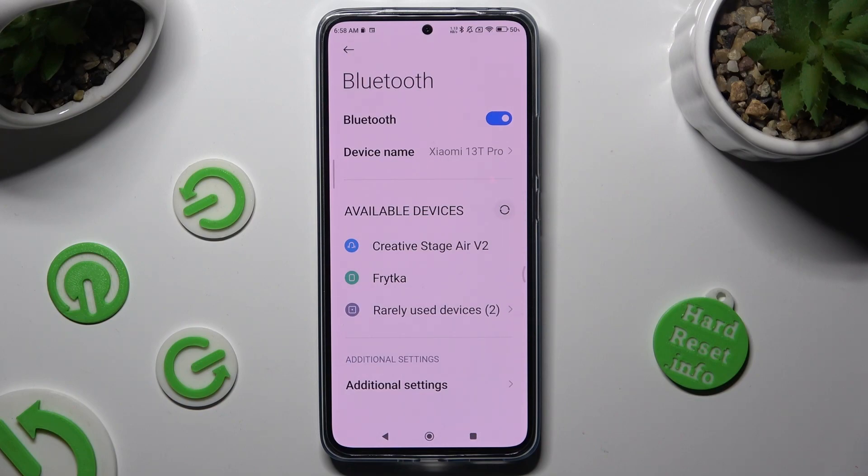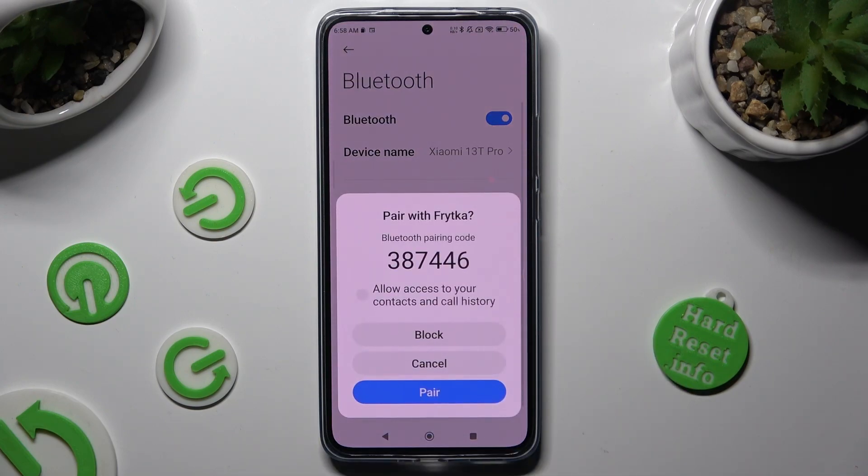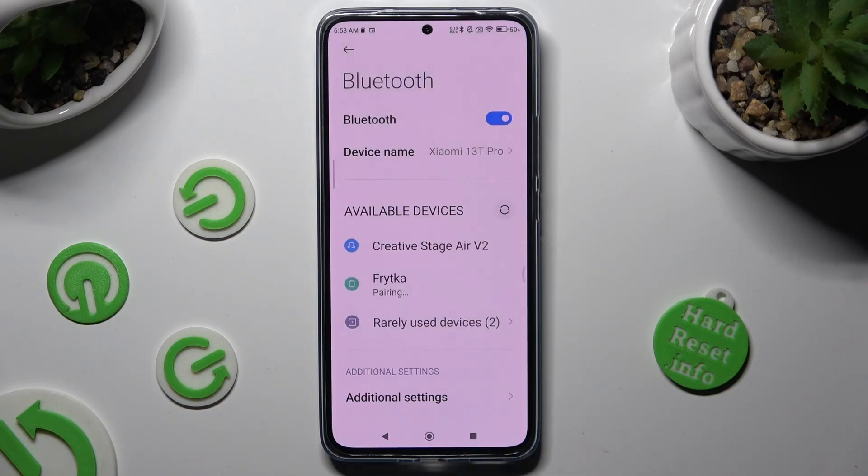When they do, tap on the one that you wish to connect to. Now you need to click on Pair in the pop-up to continue, and then wait for the other device to accept your connection request.